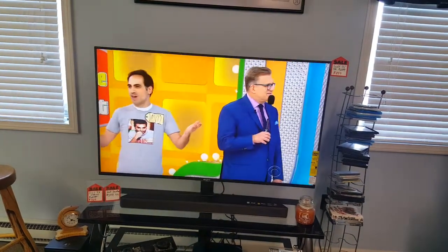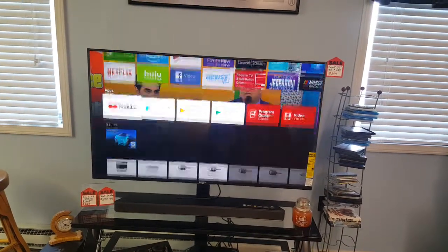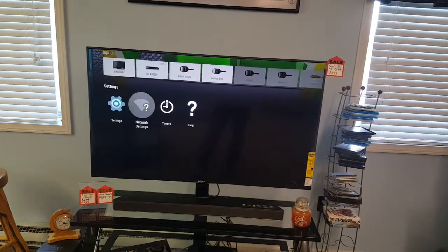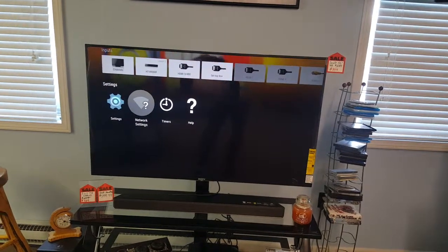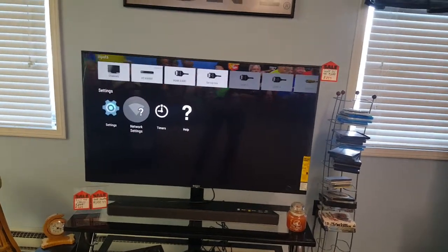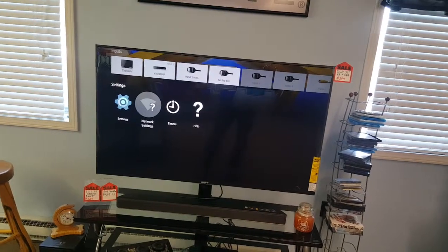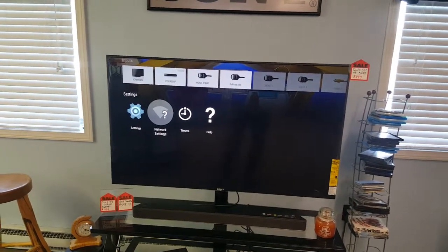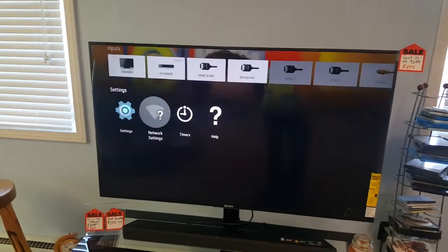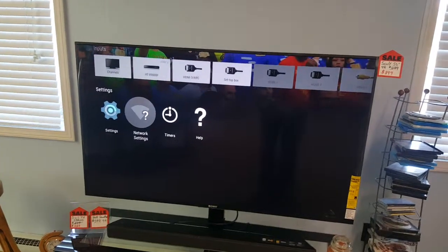So now our TV is rebooted and we've got our picture back. Hit your home button on the remote control. It's going to say 'Preparing Recommendations.' I purposely have this TV not connected to the internet to show you the example. If you come down to home and still see a question mark or exclamation point, the next thing to do is unplug your modem or router from electricity and also at the same time unplug the TV from electricity. Plug your router and modem in first and leave them unplugged for a couple of minutes.